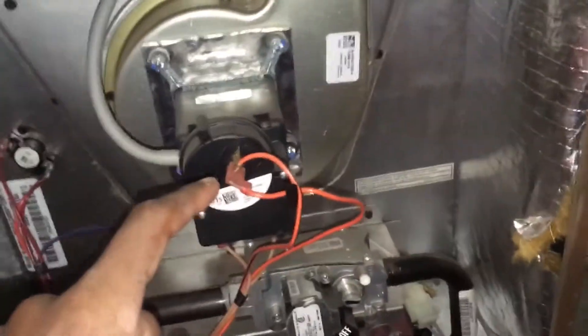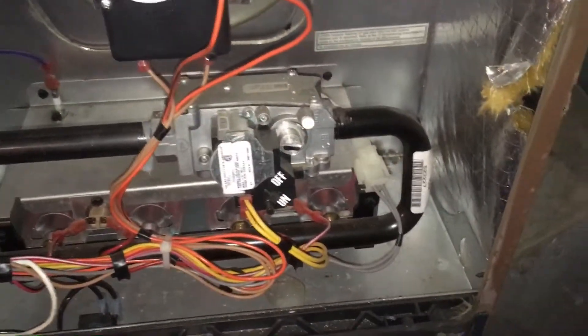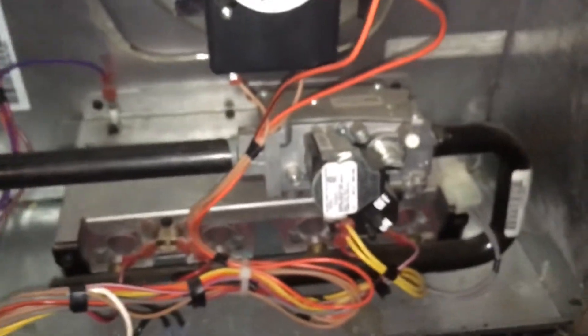That's your pressure switch here, high limit there. 80 percent — it's pretty good. This furnace heats our house very nicely.